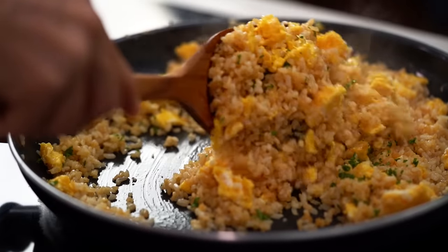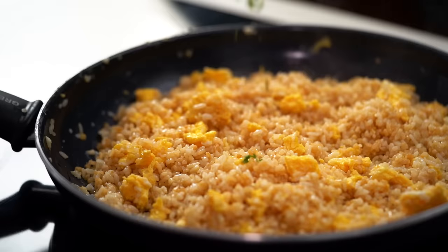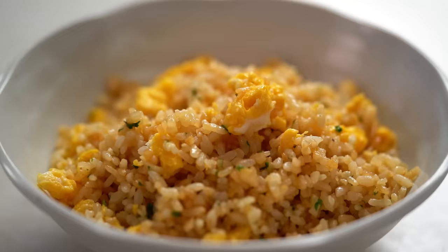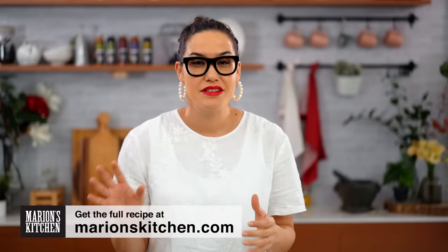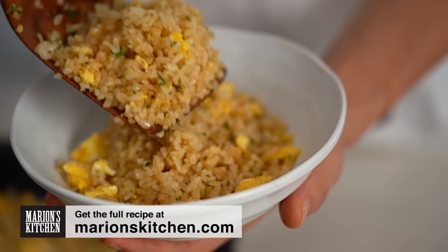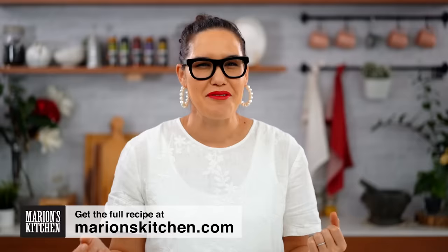Japanese style garlic fried rice - this one is buttery and very special because I have a little secret ingredient that you would never guess. This is my Japanese garlic fried rice, unlike any other fried rice I've done on my channel. I do a lot of fried rice, typically Thai style and Chinese style, but this is Japanese style and I have a very odd but game-changing ingredient I'll be using a little bit later. First up though - how do we cook the perfect Japanese rice?